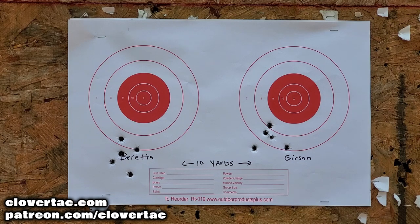Here we are downrange taking a look at the target. Remember, this was 10 yards and a couple of five-shot groups — Beretta on the left, the Gerson on the right.